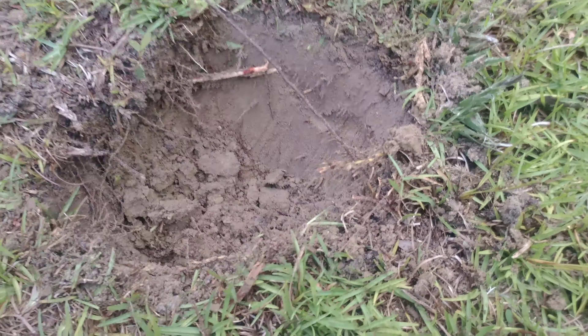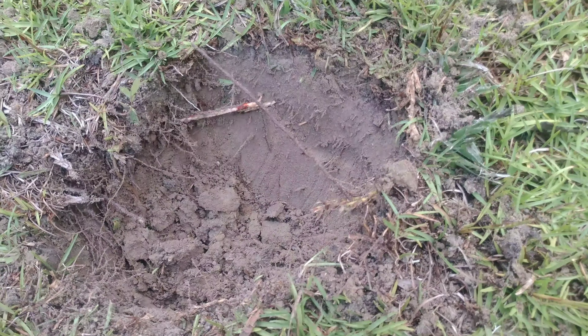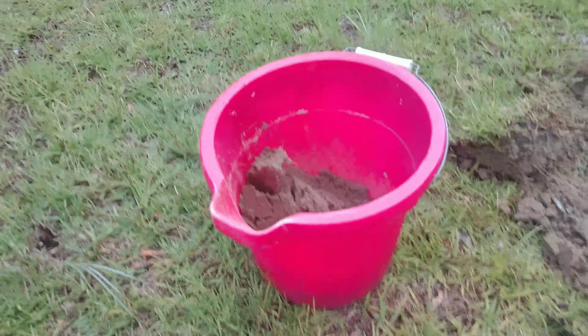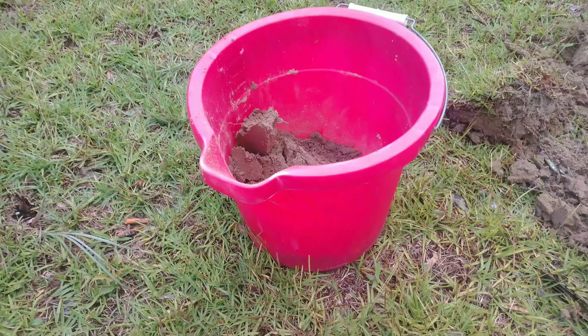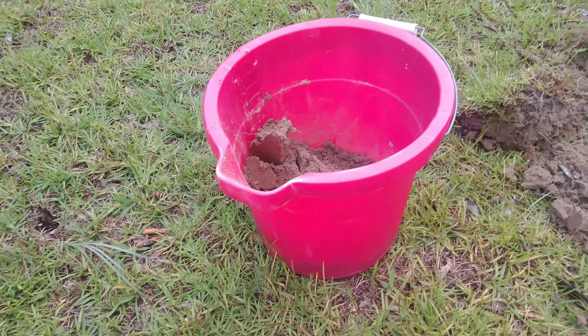So what we did is dug down about eight inches, then with the shovel — because I don't have a soil sample tool — came in at an angle and then dumped it in the bucket. I've done several different spots out here in this field where I plan to attempt to grow stuff, and I'm going to mix all of the dirt up and then take it inside and let it dry out because it has been raining a good bit today.